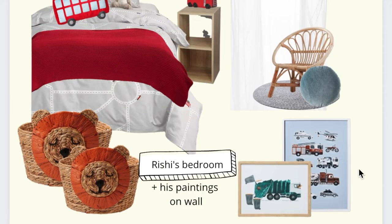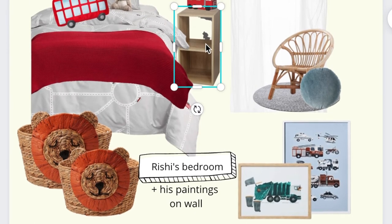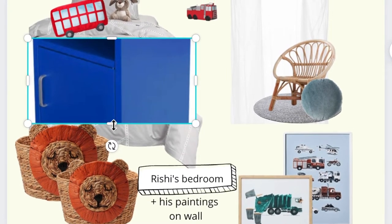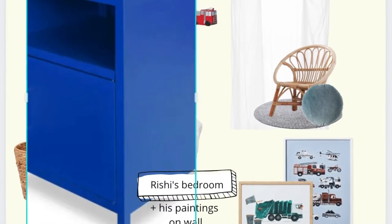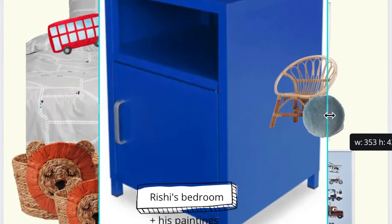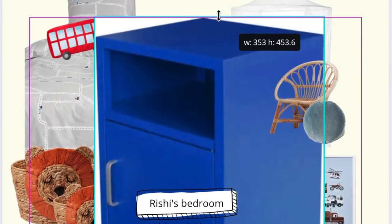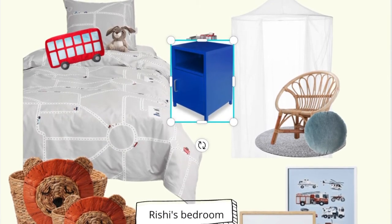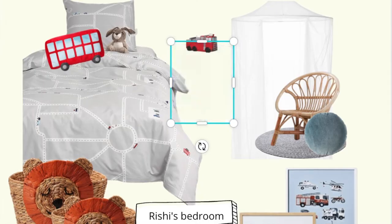Hi guys, welcome back to another DIY video. We're going to do a thrift flip. I found this side table in a thrift store and I need to do up my son's room, but I told him I'll do it really slowly. I've made an inspiration for his room on Canva Pro — whenever I come across an interior design inspiration I put it together using Canva Pro. He loves the design and wants me to rush through, but I don't want to just go out and buy everything. I want to put my touch in his room and make it look authentic and handmade.